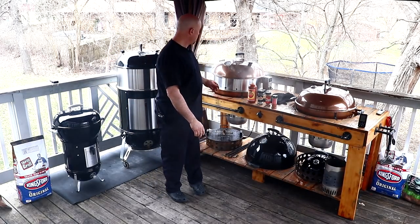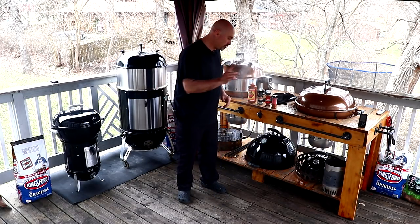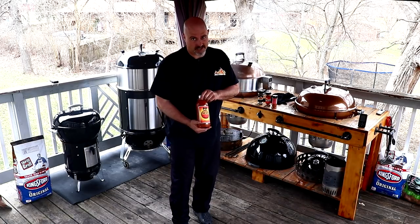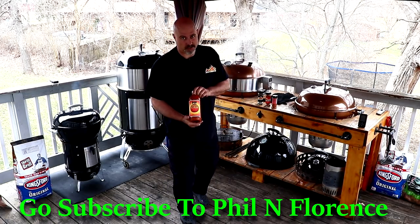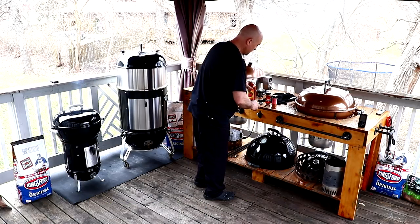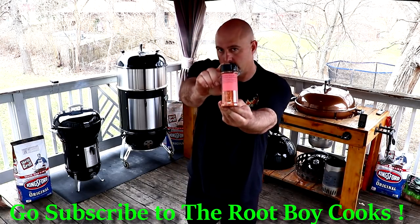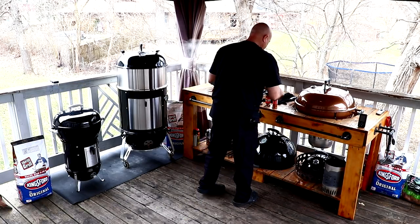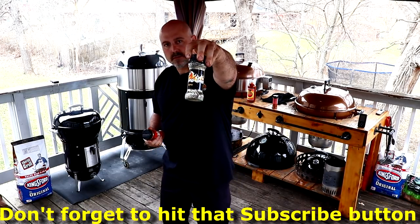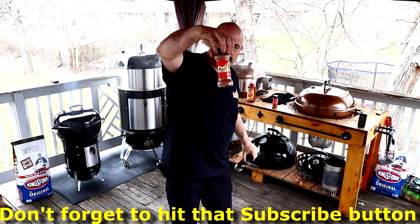I'm not going to show the seasoning of the meats because you guys have seen tons of my videos where I season all the meat — it's pretty much all the same. But today's ingredients: when that pork butt's done and shredded, we're going to try Phil and Florence's new barbecue sauce. Then for the pork belly candy bites we're going to use the Root Boy Cooks number two rub.